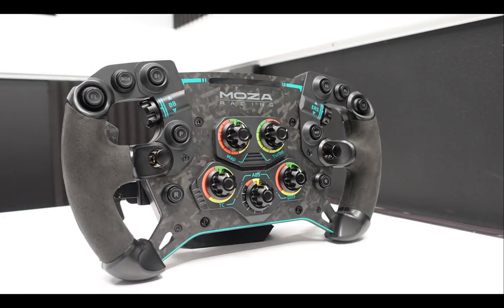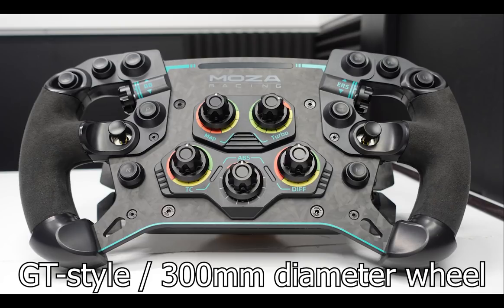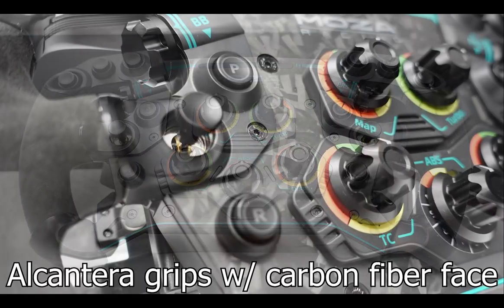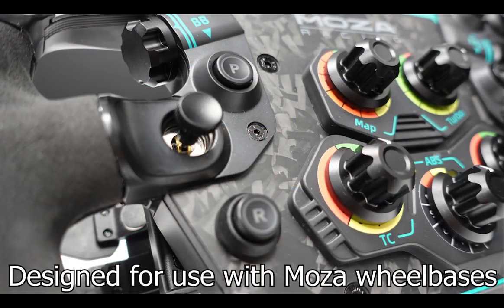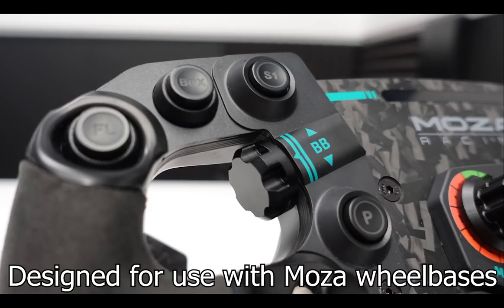Let's first talk about the features of the Moza Racing GS steering wheel. This is a GT style steering wheel with a 300mm diameter. It features Alcantara grips and a carbon fiber face. The included quick release mates with Moza Racing wheelbases, and the two units transfer power and communication via wireless, zero latency technology.